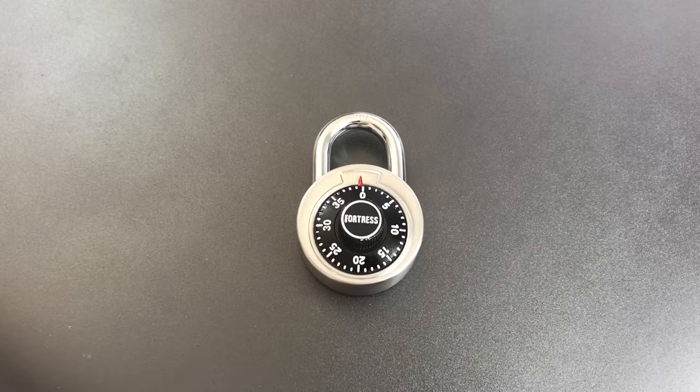That's all I have for you on this Fortress Model 1850D combination padlock. If you have any questions or comments, please put them below. If you like this video and would like to see more like it, please subscribe, and as always, have a nice day.